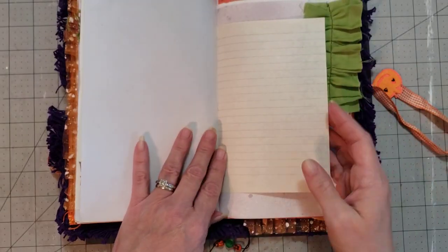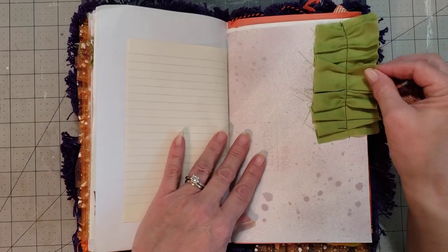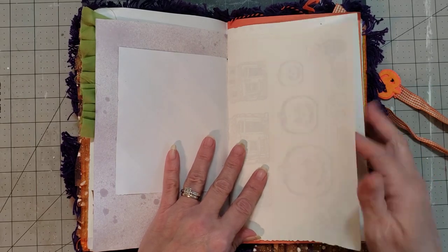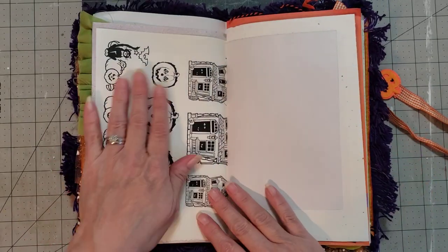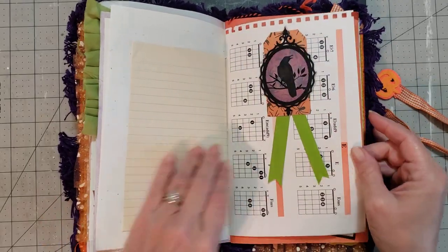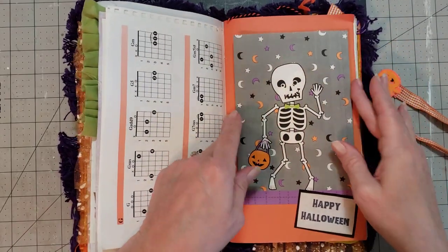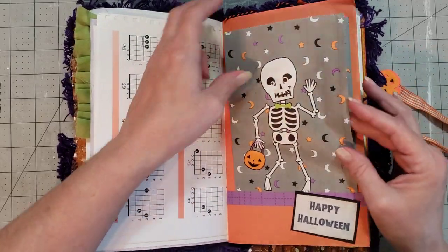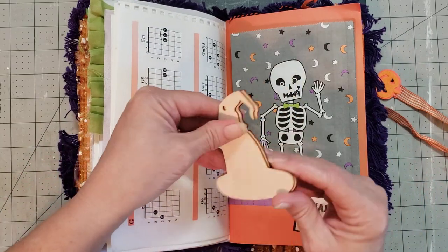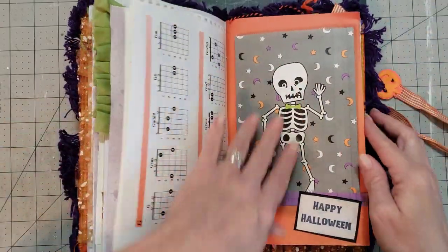She always puts a great variety of vintage and new papers in her journals. Super cute — these are fun pages. I love these little sacks, these are so cute — it's attached so it's a pocket, and she's got some wooden witch hats in there for you to play with in your journal, so cute.